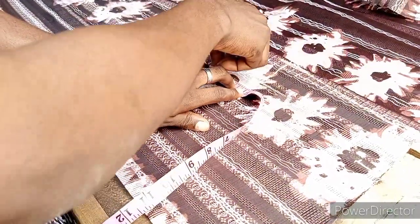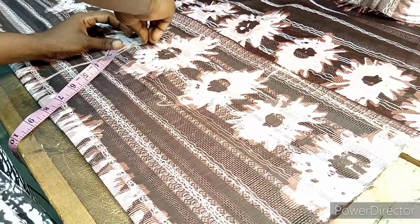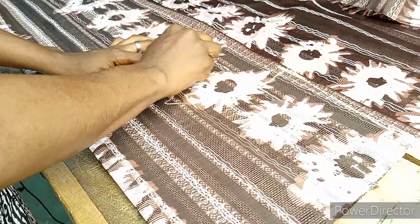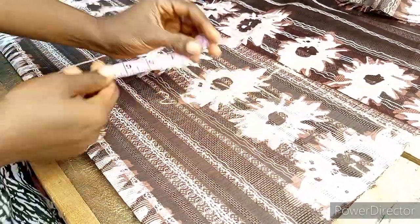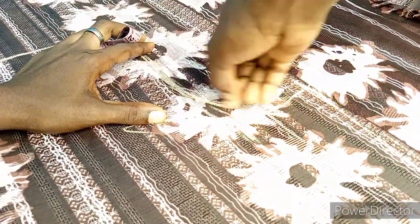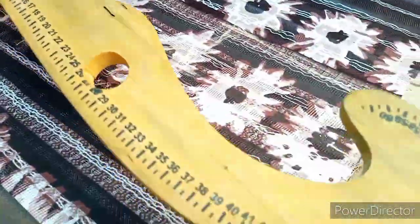Take your shoulder measurement downward - I've taken it 7.5 downward - then from two inches here just slant a little, or you can simply make use of your armhole curve tool.